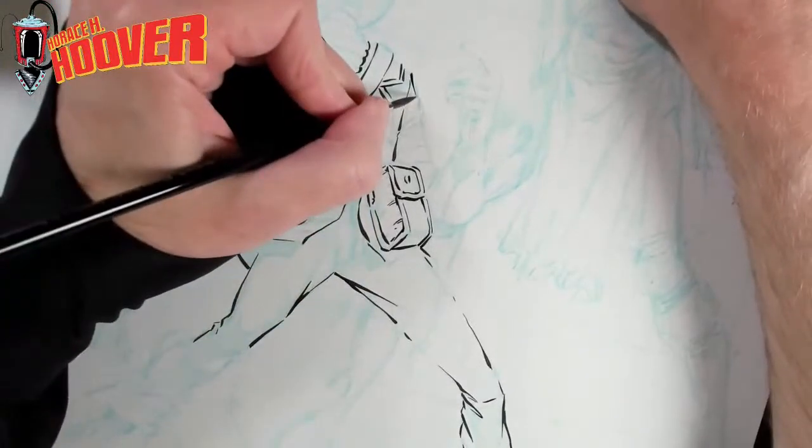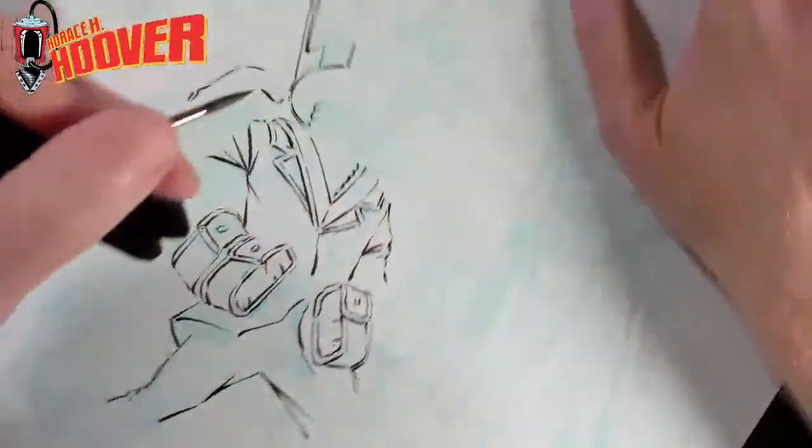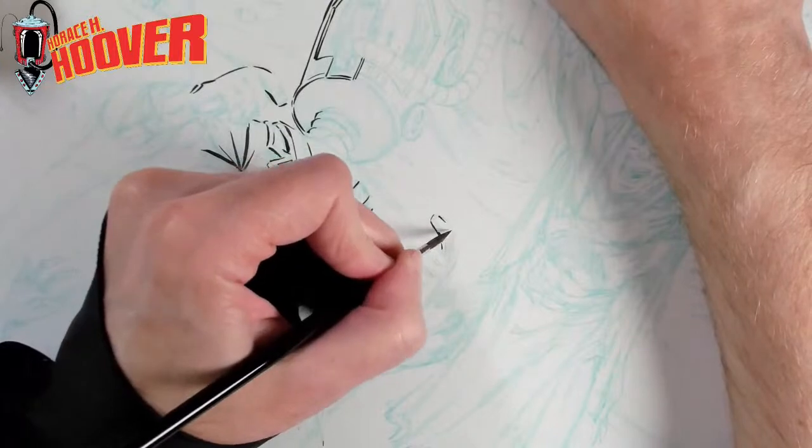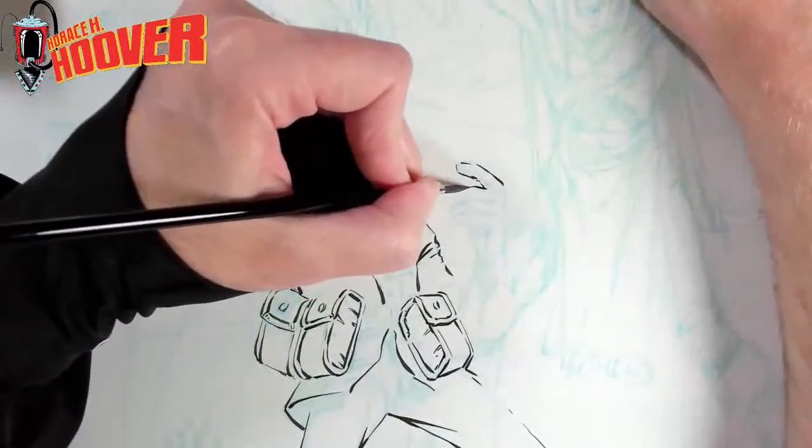I probably wouldn't have done small panels on my own just because it's not a size that you just kind of go to — you usually work 11 by 17 or something like that. But that's been nice.